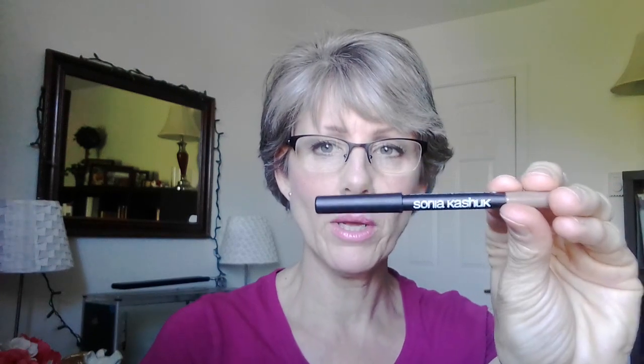This is Tanya, welcome back to my channel. I wanted to do another video on eyebrow pencils. The reason is the eyebrow pencil I was showing you in another video is completely discontinued — it's the Sonia Kashuk in taupe that was available at Target. They discontinued the entire line and it makes me so sad because I loved it. It was the perfect taupe color for women with gray hair. So I'm going to demo a few others I found at the drugstore. Let's jump right in.